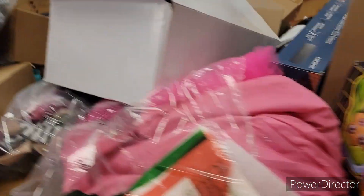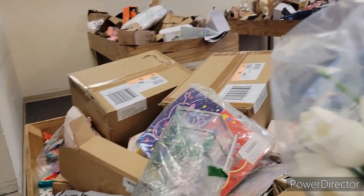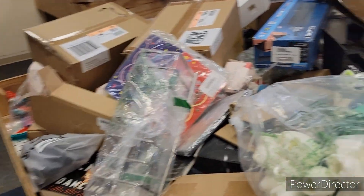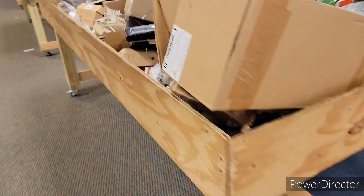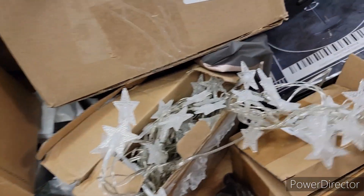Look, I got all kinds of stuff in here. I like these tulips right here — they're pretty. Everything is six dollars today! These tennis shoes are six dollars. Look at these lights — people are gonna use those for the Fourth of July, and the stars ones you can use for Christmas.